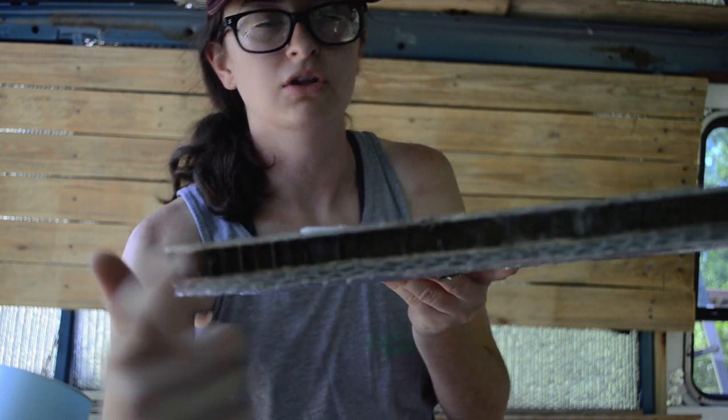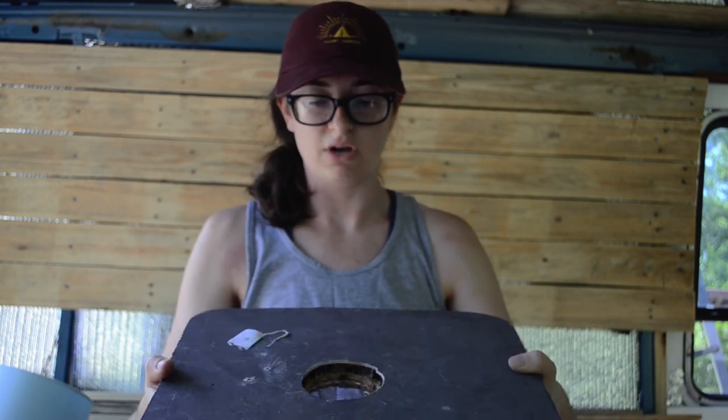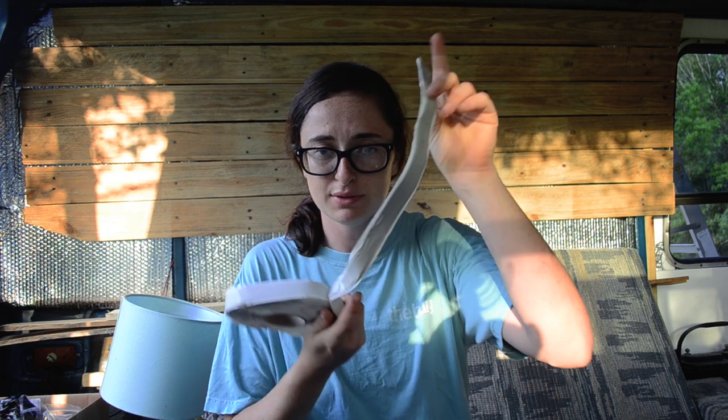Then my dad had some automotive bondo with steel fibers, and we put that all along the edge up there just to make sure it didn't give way. It's pretty solid, but just as an extra precaution we added the bondo.